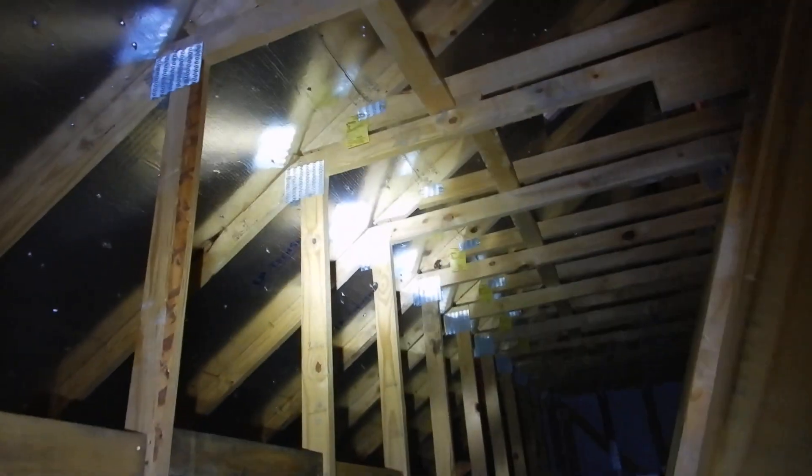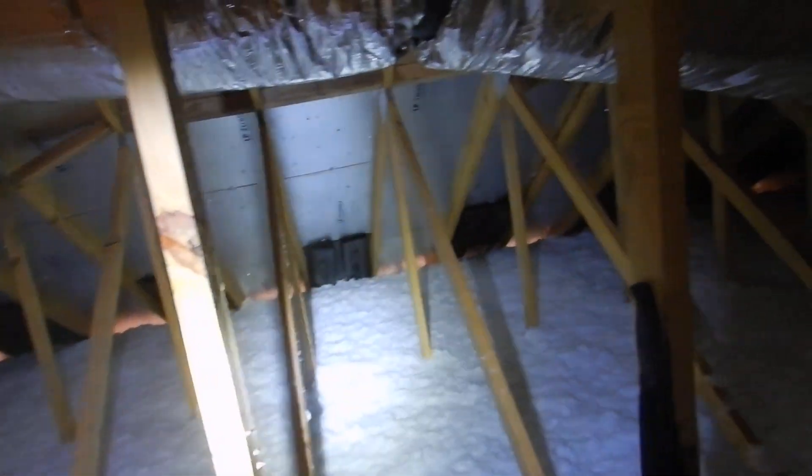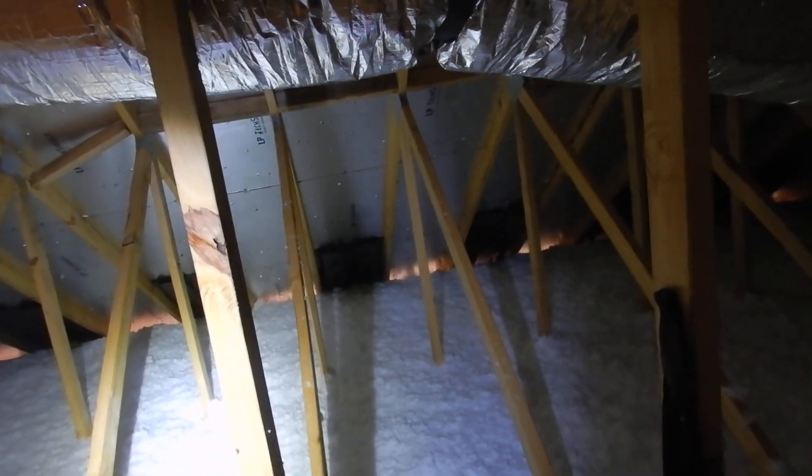Look at all that daylight — we learned that we're missing a lot of soffit baffles. When they come in here and put the soffit baffles in, that needs to be corrected. We need continuous soffit baffles. When they're finished, your insulation is supposed to look like a fresh snow.